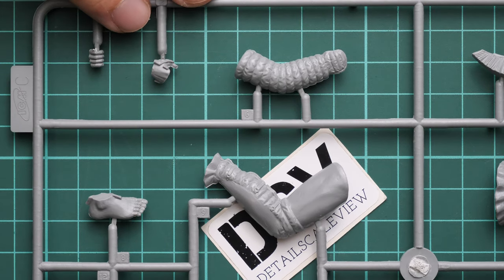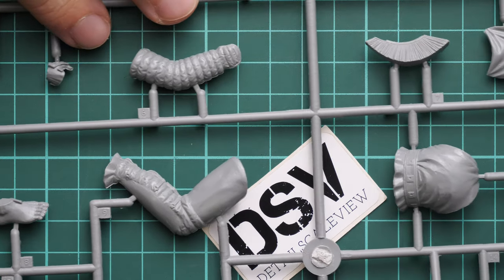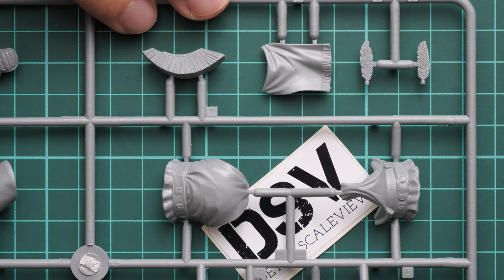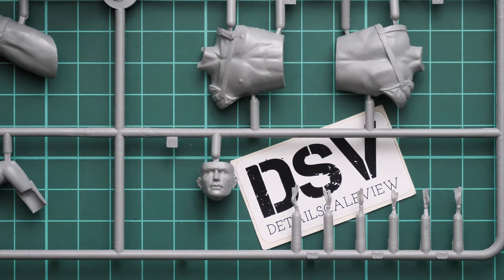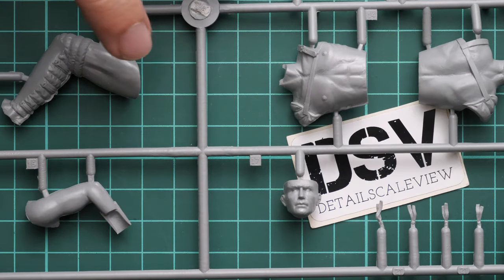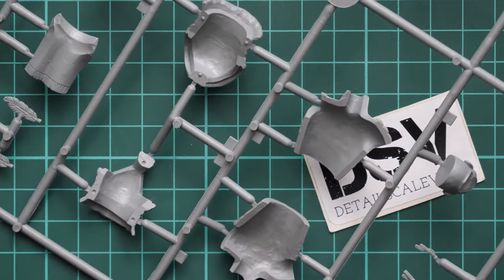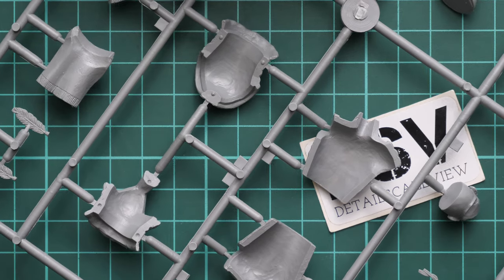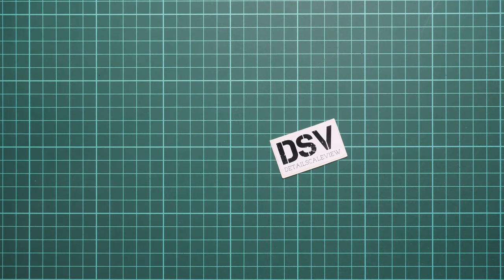The body parts division is quite different from all small-scale figure releases. The body is separated into several elements, which is unusual for figures, and will require some work to smooth seams and gaps for a natural-looking model. The torso is glued from two halves, the head has the top section molded separately, and the legs are also separated into several elements. Notably, the torso does not have guiding elements — instead, guiding elements are found in the armor, which is quite unusual.